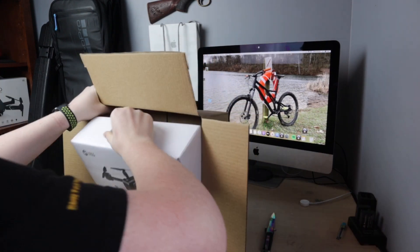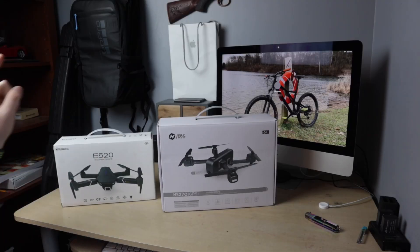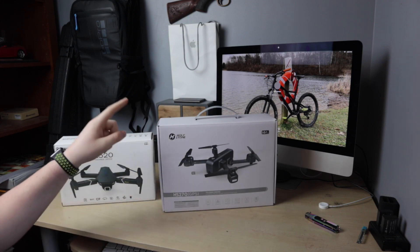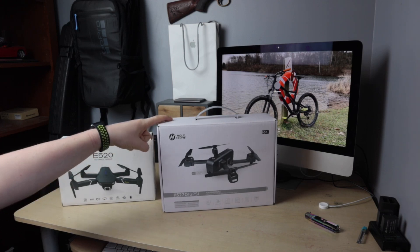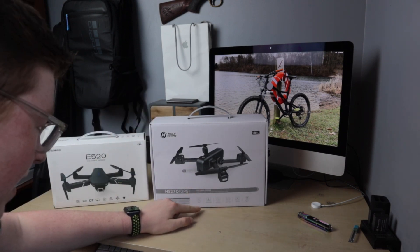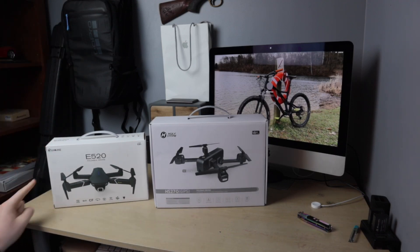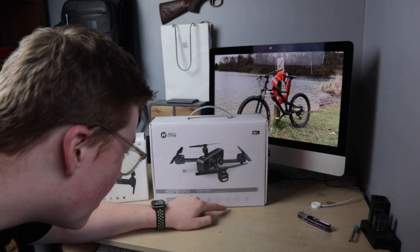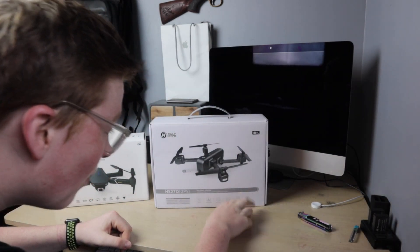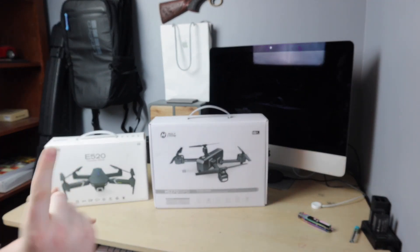This is a huge and heavy package. This box is way bigger than my previous Isshin box, so I'm hoping this drone is way bigger. They sent me one-day shipping which deserves a shoutout. Looking at the box features: the camera can go 90 degrees down, which is cool - the old one you had to push by hand. It's foldable, has GPS return to home, waypoint flight, active track for follow-me mode, and WiFi FPV so you can connect your phone to see what the drone sees.